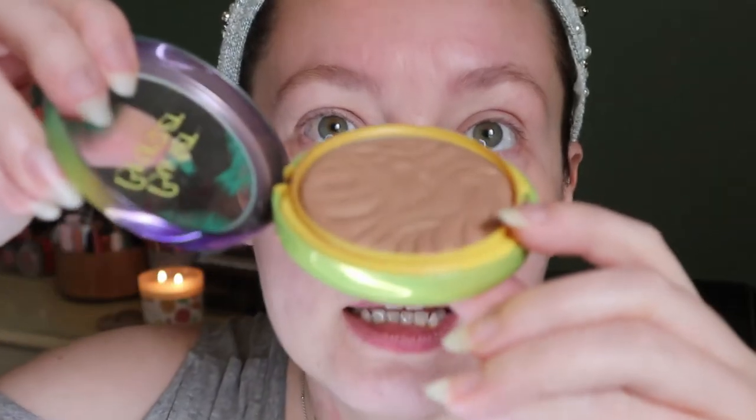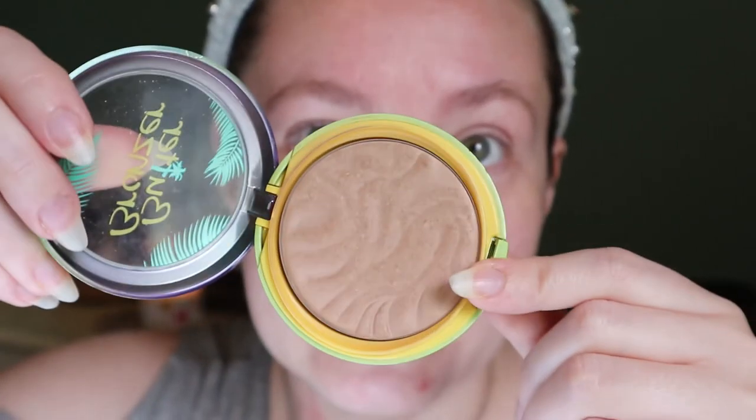This is the Butter Bronzer in the shade Bronzer, and I've actually worn down the pattern on it. When you look down on it, it looks really worn out, but if you shift it you can still see it. I don't know if I'll be able to keep this around long enough to actually pan it, because it already has some hard pan — so we'll see if it lasts.